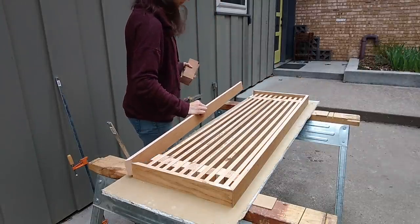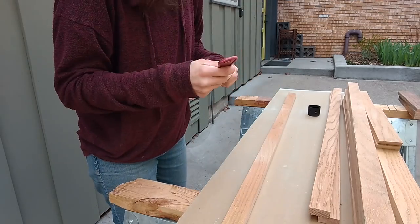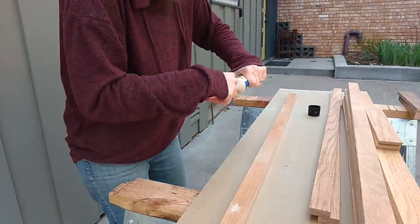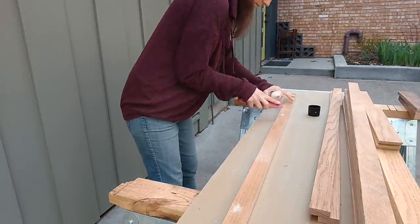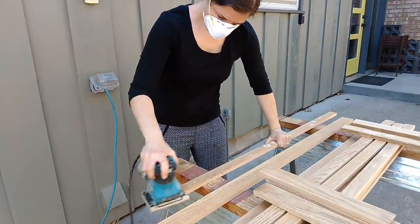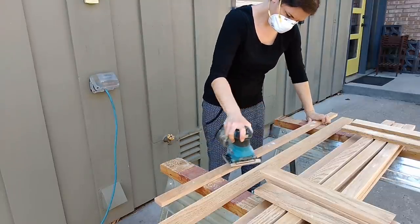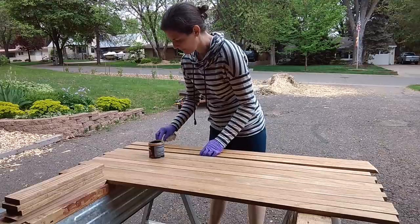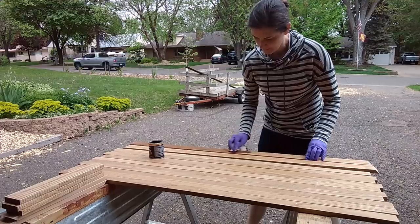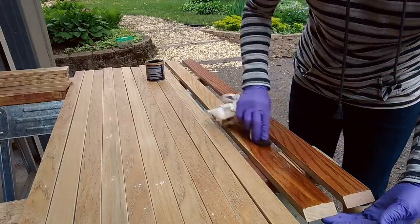When all the pieces were cut, it was finally time for finish work, but before she applied the finish, she decided to fill in all the imperfections and any little holes, and then came at it with a palm sander — first with 80 grit and then 150 grit sandpaper to get everything really smooth. It's so important to sand everything down before you stain so that the stain is accepted by the wood. It's also really crucial in a project like this that you stain before assembling the piece, because it would be nearly impossible with this slat design to prevent drips of stain in between the slats.